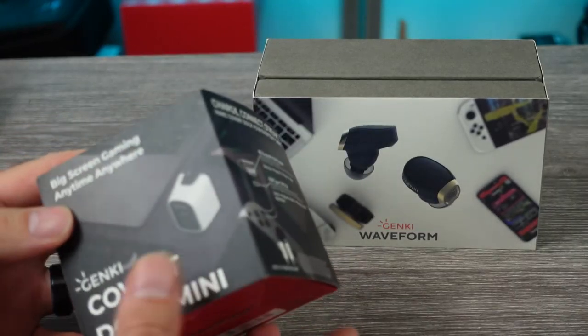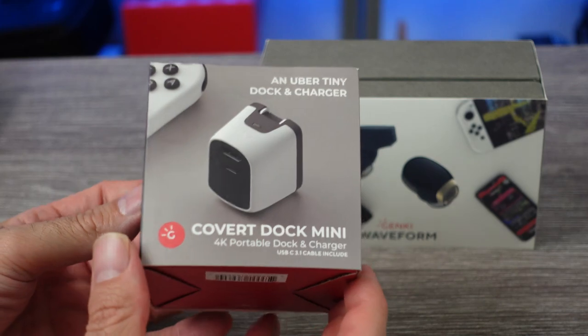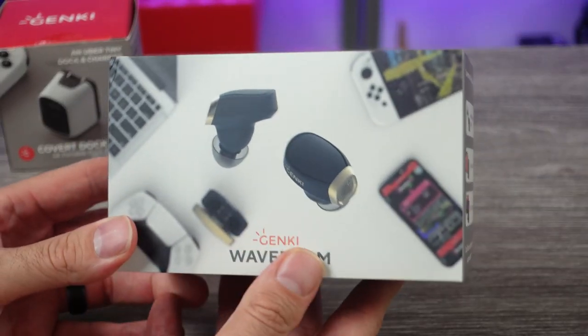They sent me the Covert Dock Mini, which I think is pretty neat with the 4K output. But the other item, the Waveform earbuds, I thought were really intriguing.